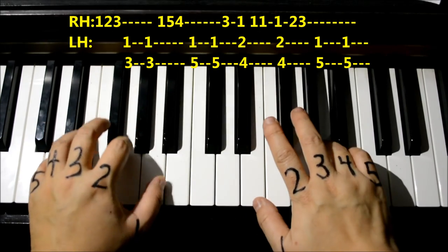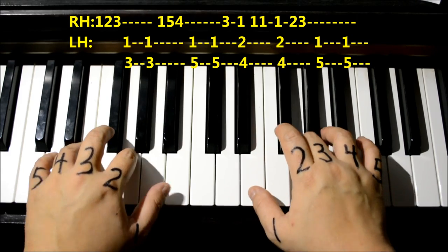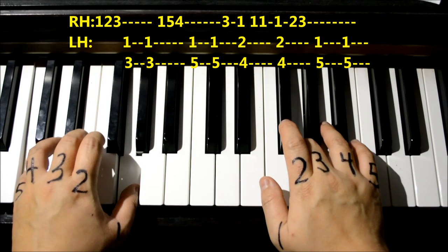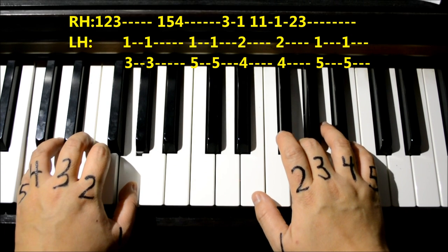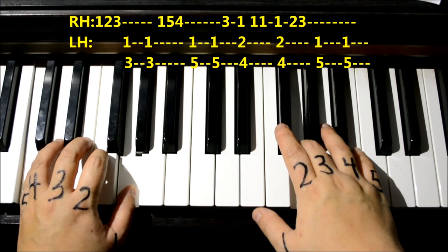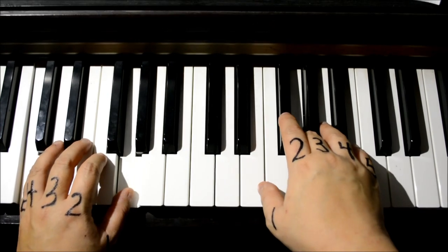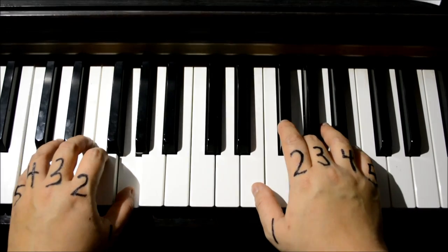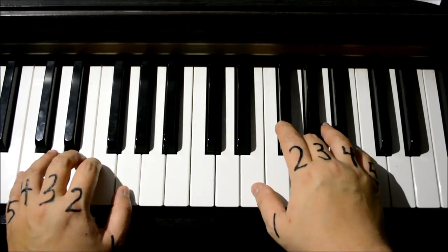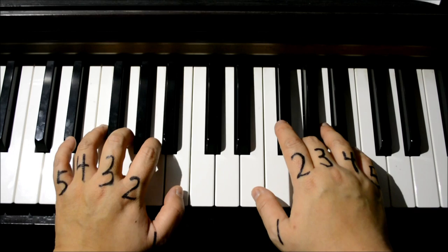That is the part the lyrics go: 'let it go, let it go, can't hold it back anymore.' Now we're getting ready for the next part — the lyric is 'let it go, let it go, turn my back and slam the door' — very similar to what we just learned. Put your left hand back to original position with number one on B and number three on G.